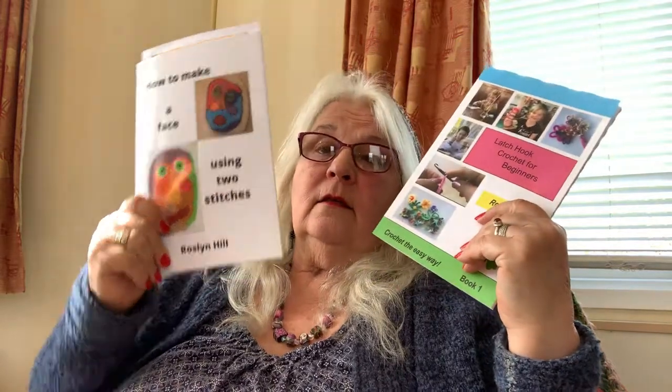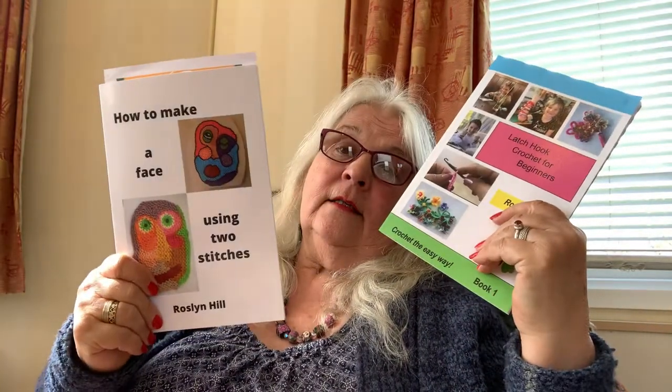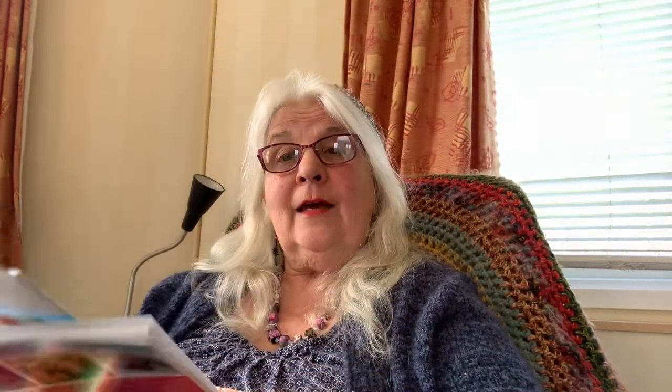I think it's a good way to start, and I'm hoping to get it into schools — one or two schools are doing it now. If you're a teacher, please do get in touch because I can help you get this started in your school. So the shout-out today: if you've got either of these books — 'Latch Hook Crochet for Beginners' or 'How to Make a Face Using Two Stitches' by Rosalind Hill — please go online and give a review. Reviews are so helpful, not just for me — other people say it helps them know whether it's what they want to buy.